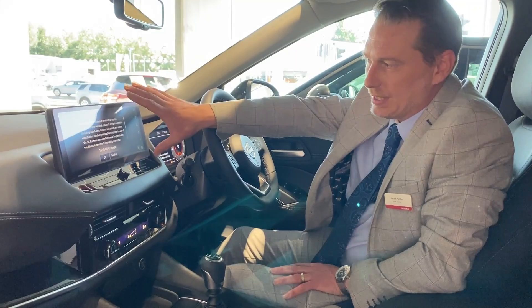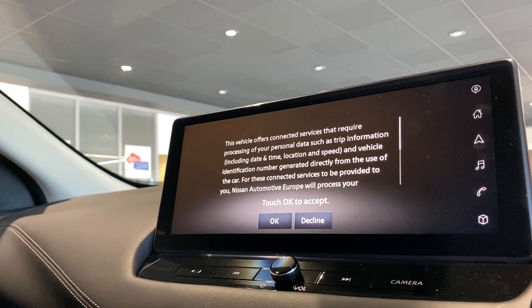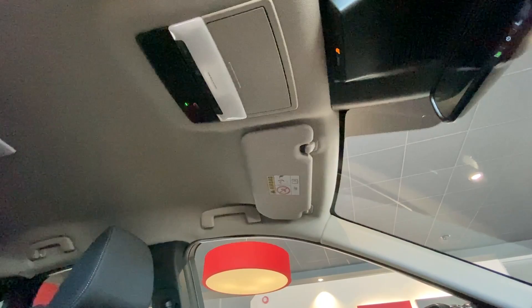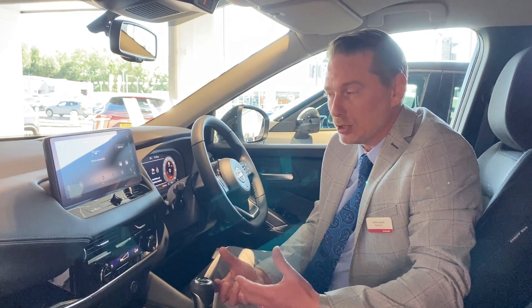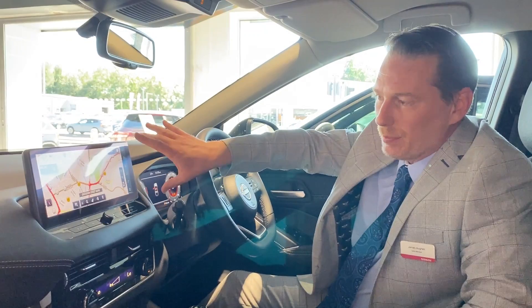What I'd like to mention next is this little notice that comes up every time you start the ignition — it's something that one day could save your life. What you're agreeing to when you press okay is to share your direction of travel and your location. Should you ever be unfortunate enough to be involved in an accident, there is an SOS button in the ceiling that will directly contact the emergency services. If the accident is severe enough, it will contact them automatically, and should you not be able to respond, they will send help to where you are.